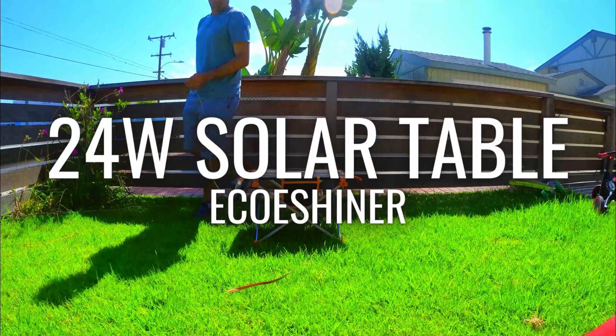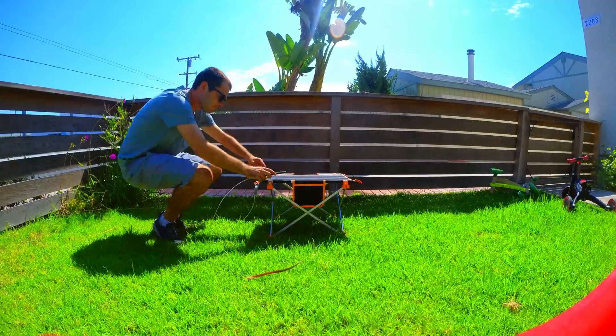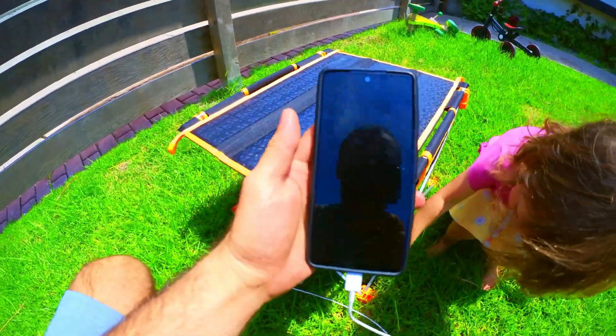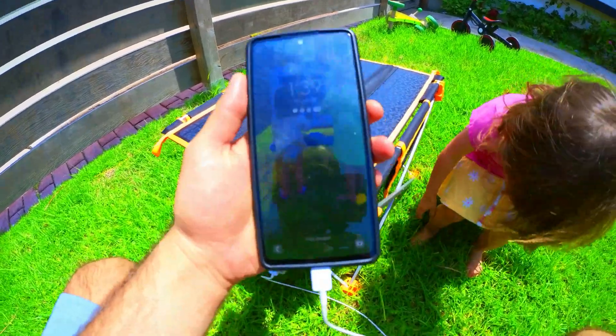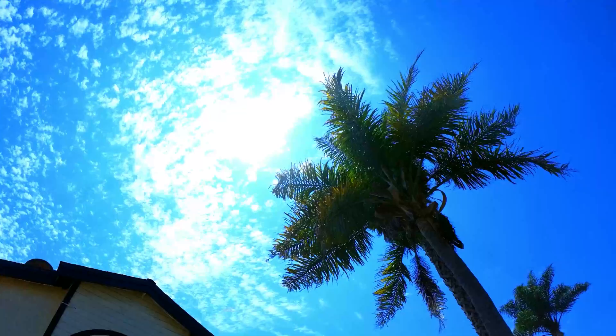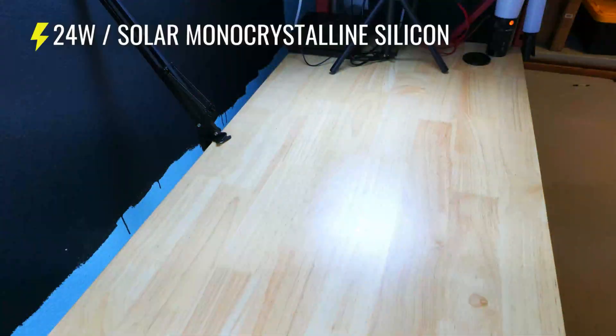Hey guys, hope you're doing well. Today I've got a pretty cool little solar panel camping table combo to check out and we're going to be testing it to see how well it performs. If you're looking for a portable solar charging setup to keep small electronic devices like smartphones, radios, flashlights, or cameras topped up off-grid, and you like items that serve a dual purpose, this might be a good option to check out.